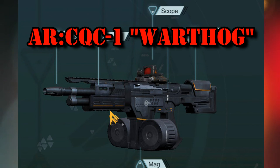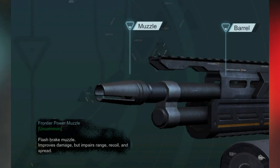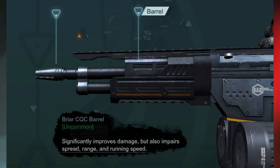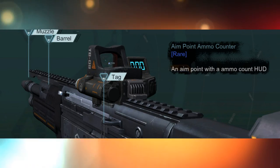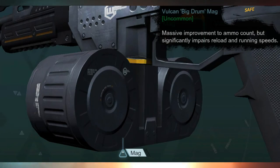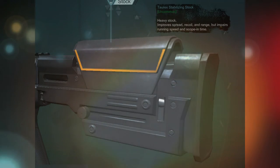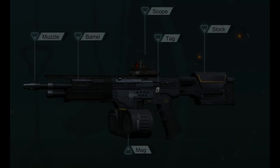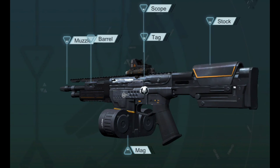Let's look over the specs. We have the Frontier Power Muzzle, the Breer CQC Barrel — hence the name — the Aimpoint Ammo Counter, and the Vulcan Big Drum Mag.